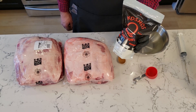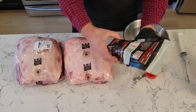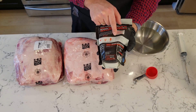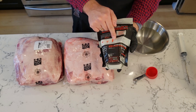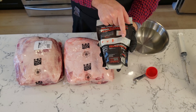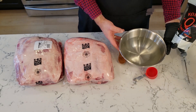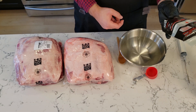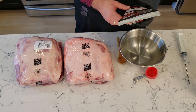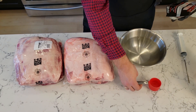We'll start mixing this injection now. Looking at the instructions, it says one cup of distilled water for one-eighth a cup of this mix for the injection — it's got a different instruction for brining, but we'll go by the injection instructions. I filled this bowl up with four cups of cold distilled water, so that means we need a half cup of this product. I'm going to use a quarter measuring cup, so two scoops, and we should be good.